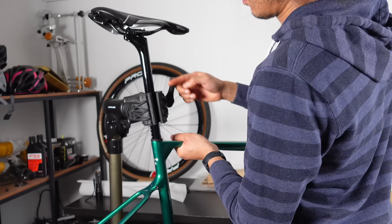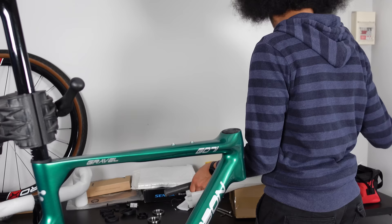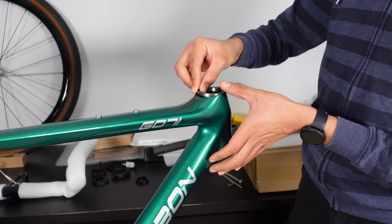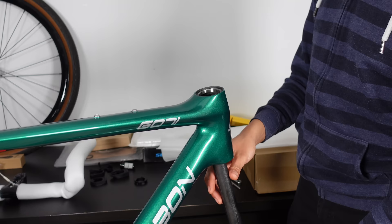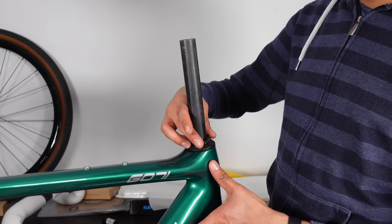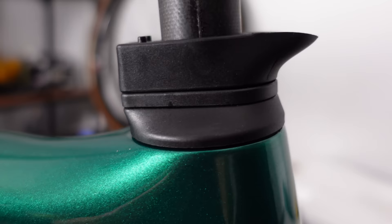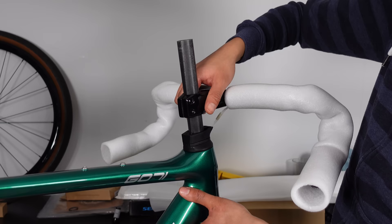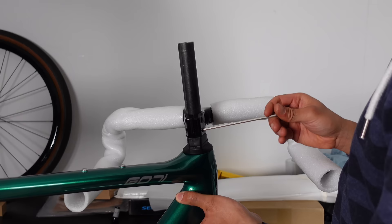Next is the fork installation. We need to cut the fork steerer down to the right height for my body geometry. We get all parts laid out — everything is from AliExpress or direct from manufacturers in Asia. During the test install you want the headset bearings, washers, and all required spacers in the frame. After playing with combinations I went for a 20mm and 5mm spacer — as a gravel bike I'm happy for a more relaxed, less slammed stem. Place the stem on top, make sure there's no play, then mark the fork steerer. Measure twice, cut once.